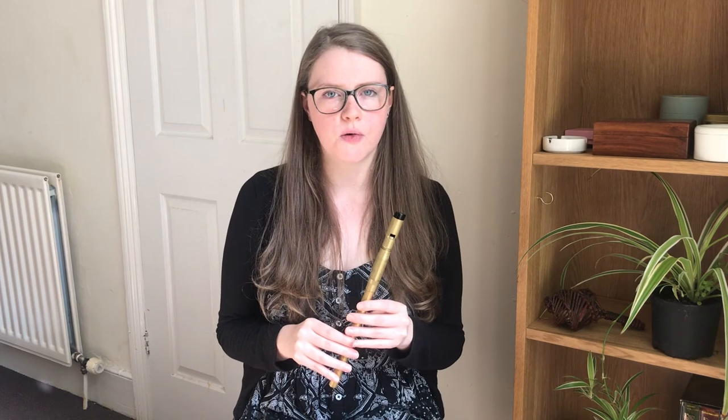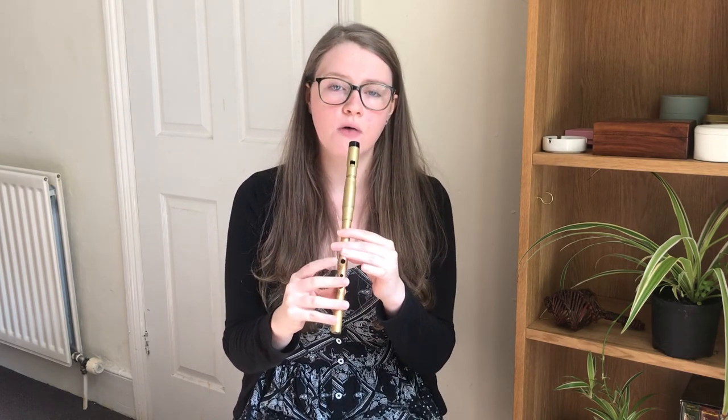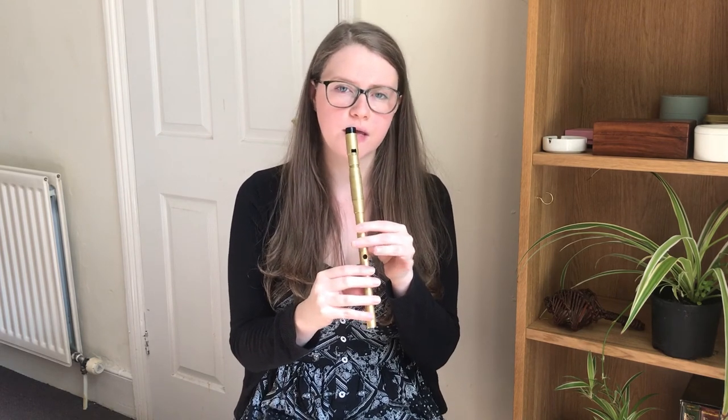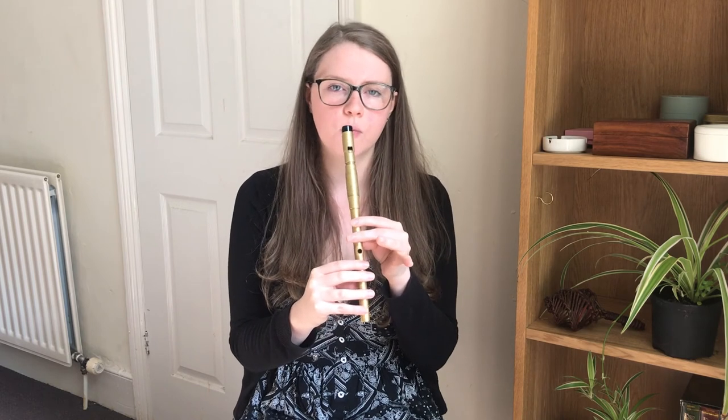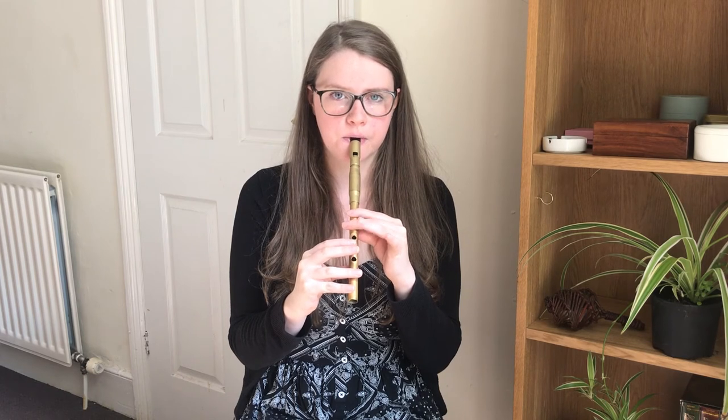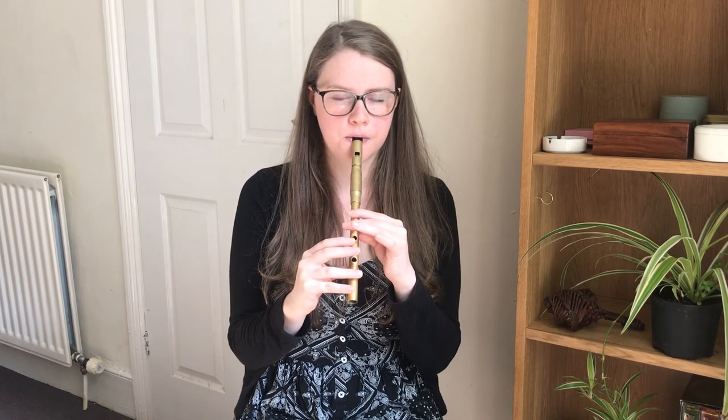Before we try that again, I'd like to go through some ornamentation — the roll. On the very first note you can do an A roll, so you're playing the note and then cutting it with the B finger and then tapping it with the G finger. We'll try just the first phrase with that roll.